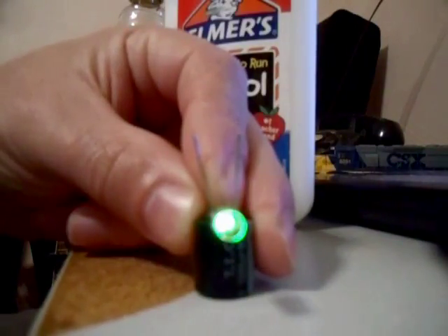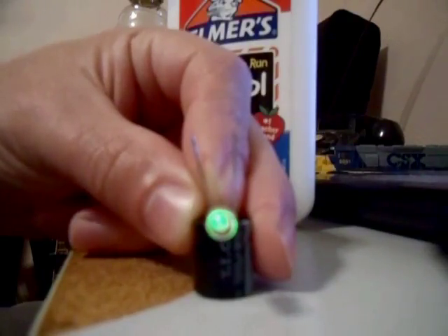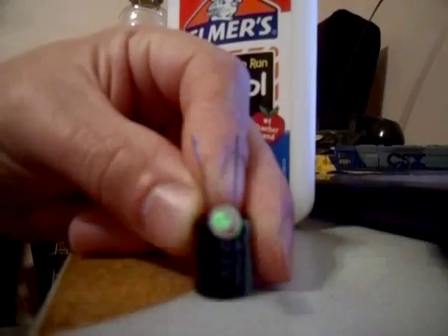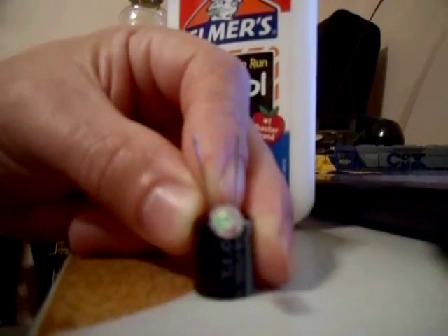Wow, that's pretty impressive. It's still going. Still lit. Starting to die now. Still a little hint of light in there. Still a little hint of light in there.